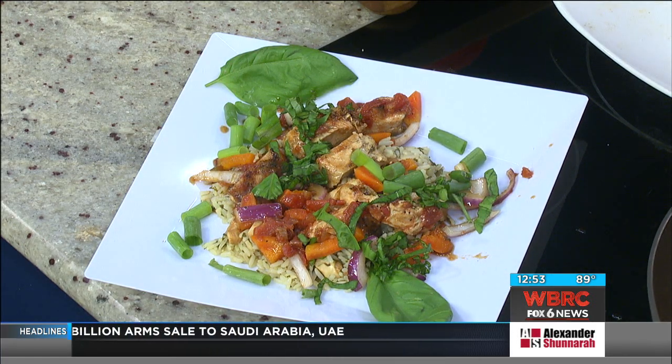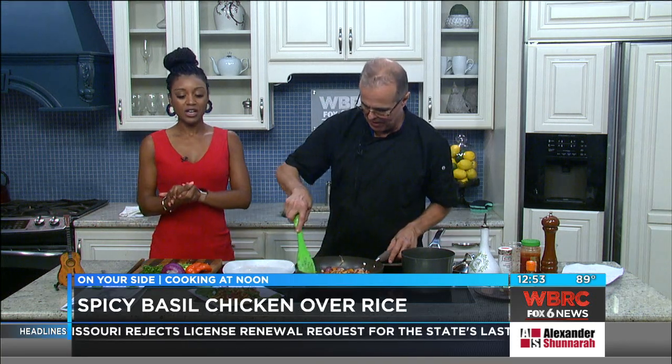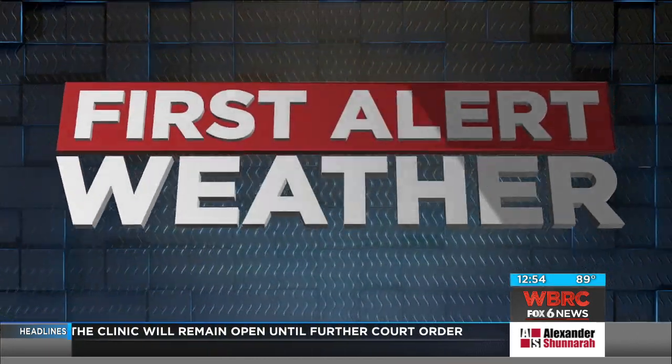That was super easy, as always with Mark Georgie. It's a super easy dish with a lot of different flavors. It's a good summertime dish. We'll have that recipe on our website for you later on this afternoon. In the meantime, let's check in with Jill — it is hot outside.